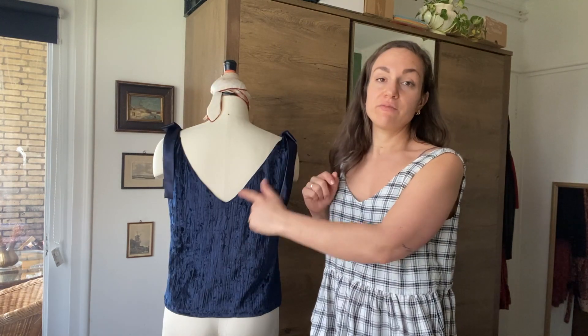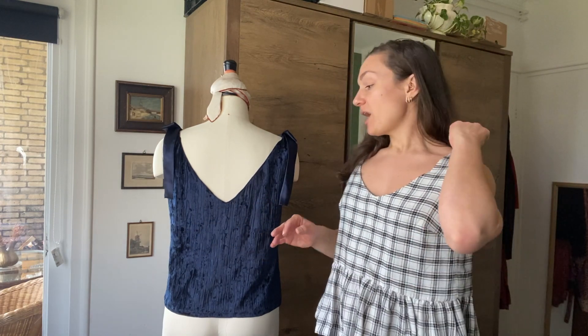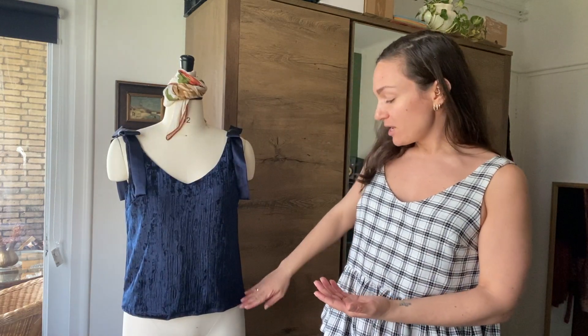On the back, the V-neck is a little more straight and sits lower than the center front, so your bra strap will be completely covered. The total length of the tank hits right about at your hip, so it would fit really nicely tucked into mid or high-rise jeans. I had a photo shoot with this and some high-rise pants and it looked very nice.